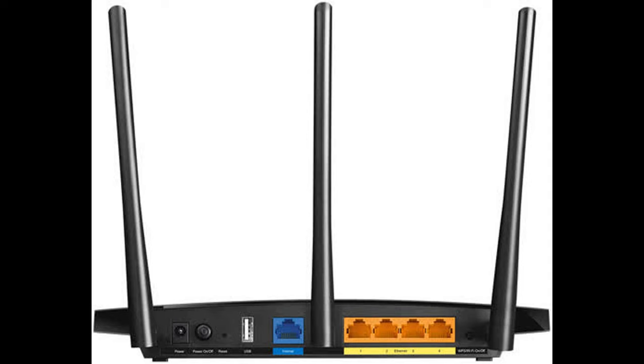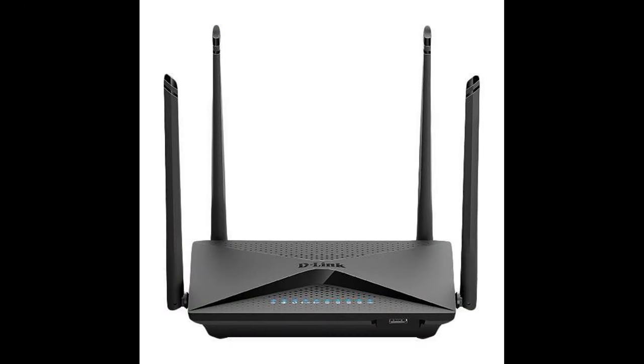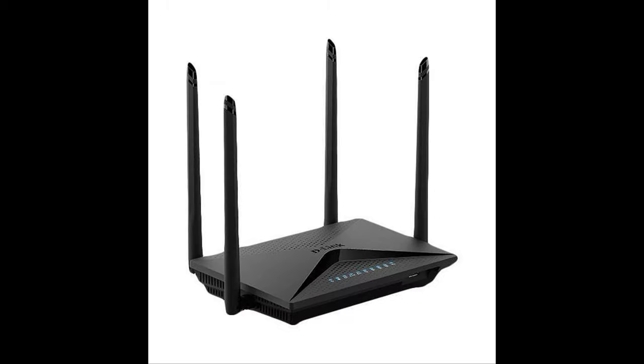D-Link DIR 853 — a home router with USB, inexpensive. D-Link DIR 853 looks basic but offers a good set of features for the money. The router operates in two bands and supports 2x2 MIMO technology for simultaneous data transfer to multiple devices. In front is a USB 3.0 connector — fully functional. You can connect a network printer, a 3G/4G modem, or an external drive. There is also a DLNA media server function and a built-in torrent client for downloading files.